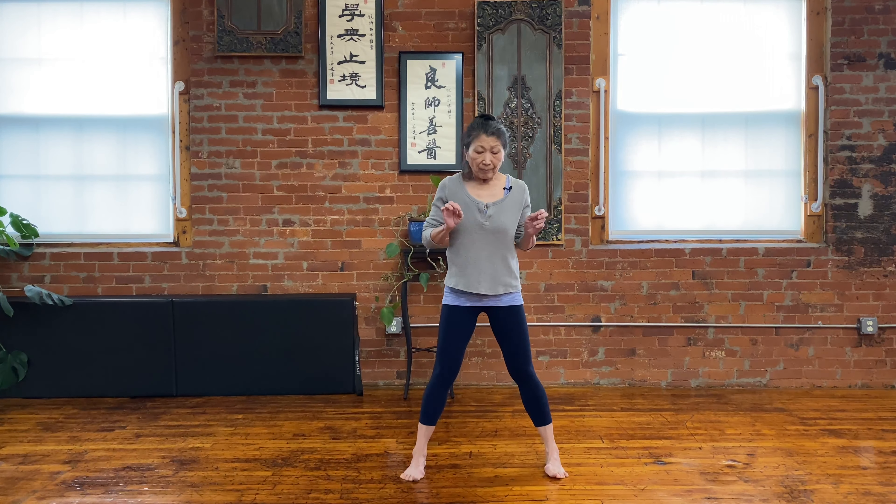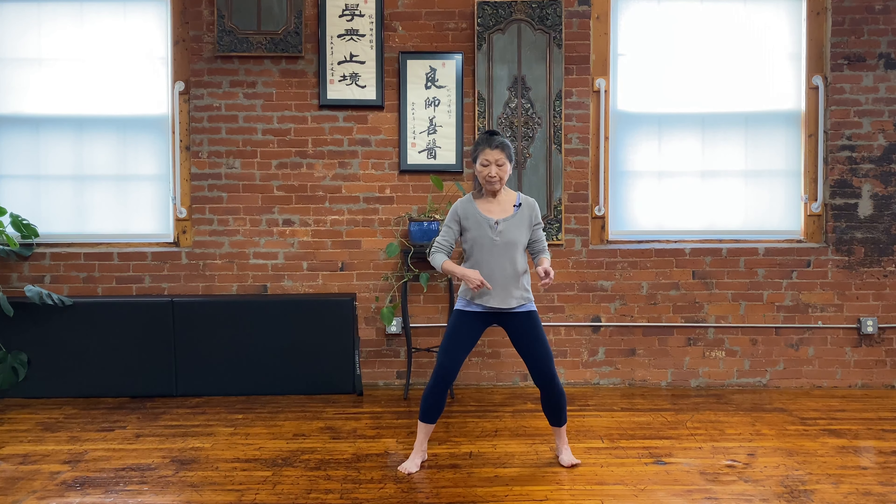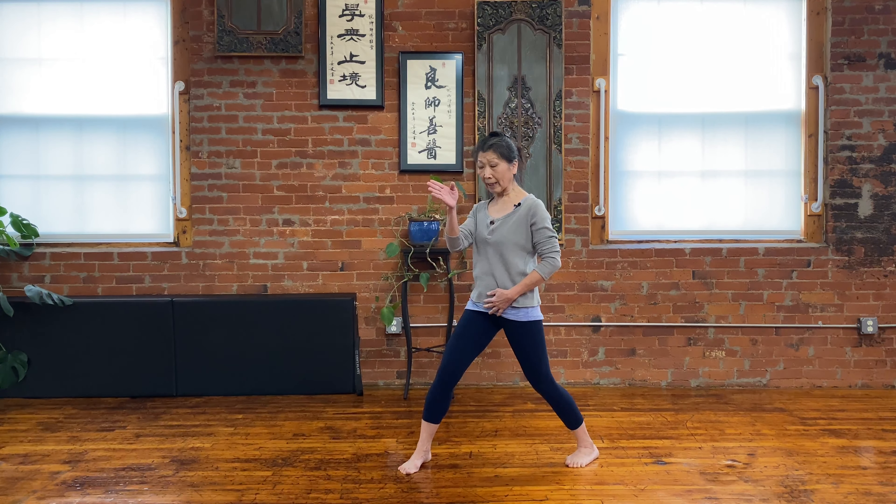Next, I'm going to teach you the arrow stance and the four-six stance together because they kind of connect. So if I'm in the horse stance, I'll show you quickly — if I just pivot my back leg a little bit, I'm changing direction.